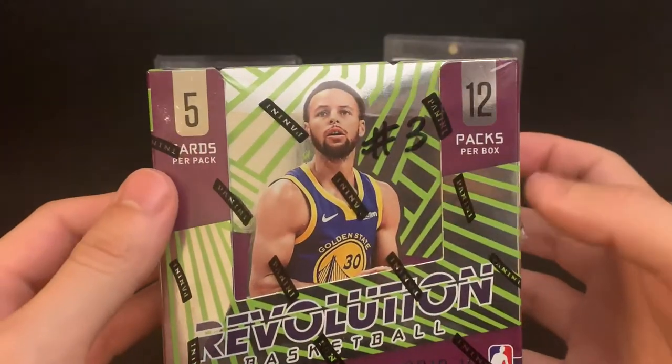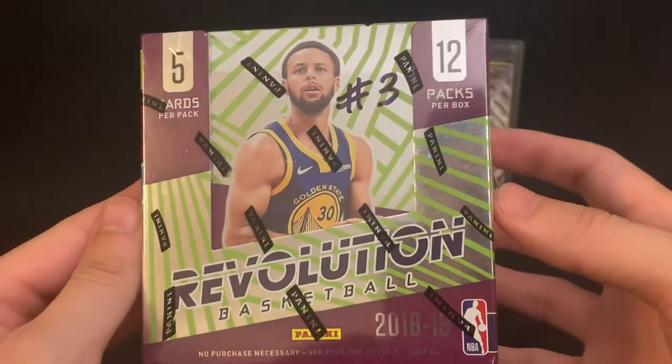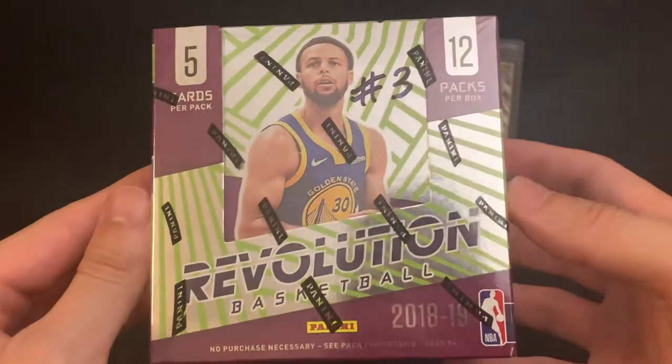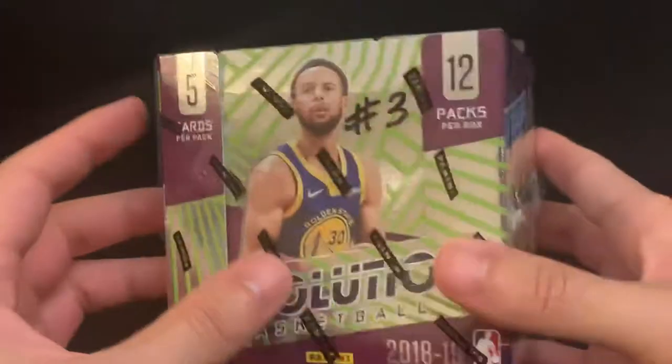So anyways, here's the box. We're going to get five cards per pack, 12 packs per box. Like I mentioned, it's about a $30 to $35 price point, maybe $40 shipped — somewhere around $30 to $40 on eBay. But it's a lot of fun.